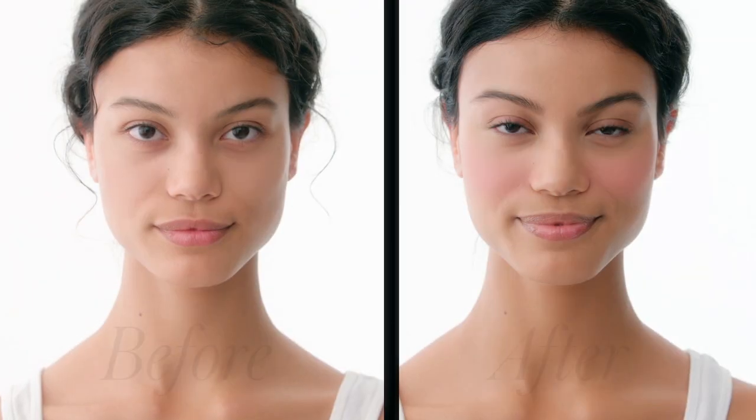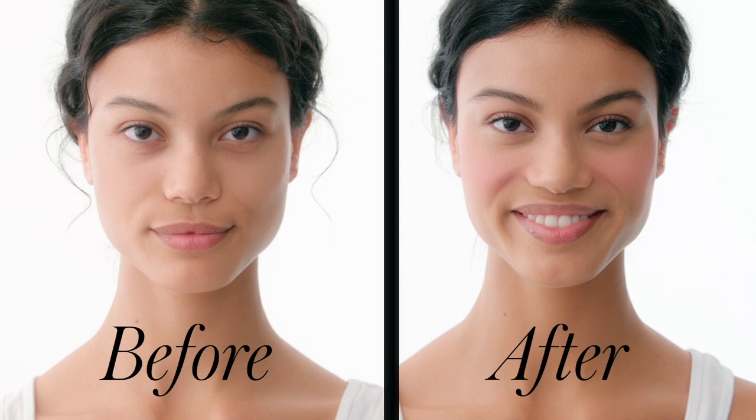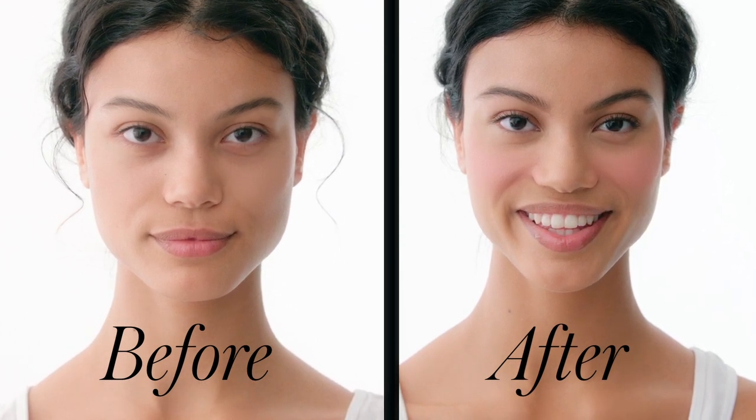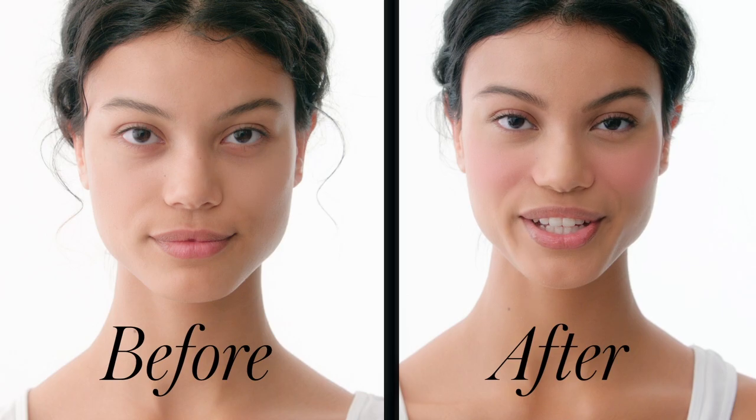In just three minutes, every woman can achieve a flawless, youthful complexion, glowing cheeks, lifted and defined brows, and luminous lips. That's the Beauty Counter 3-Minute Face.